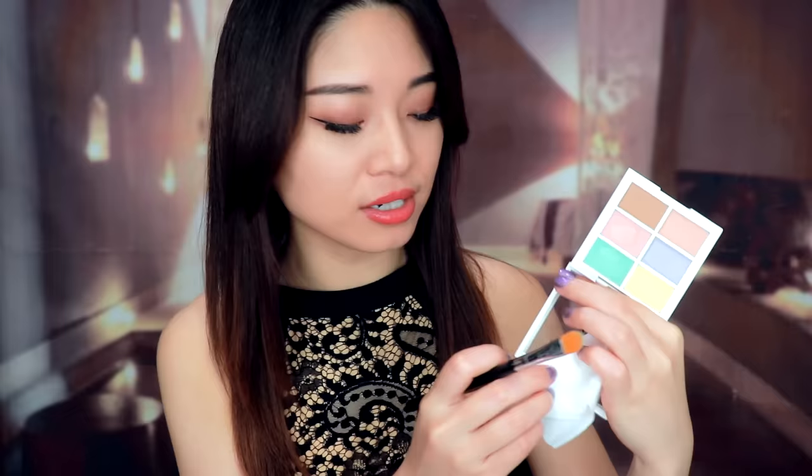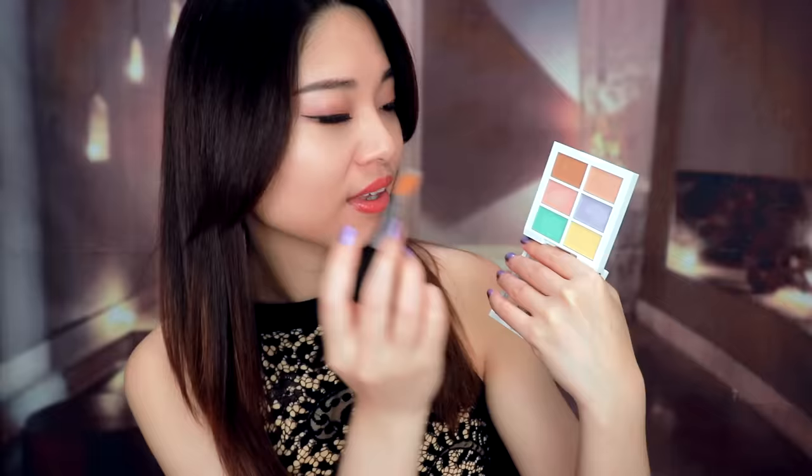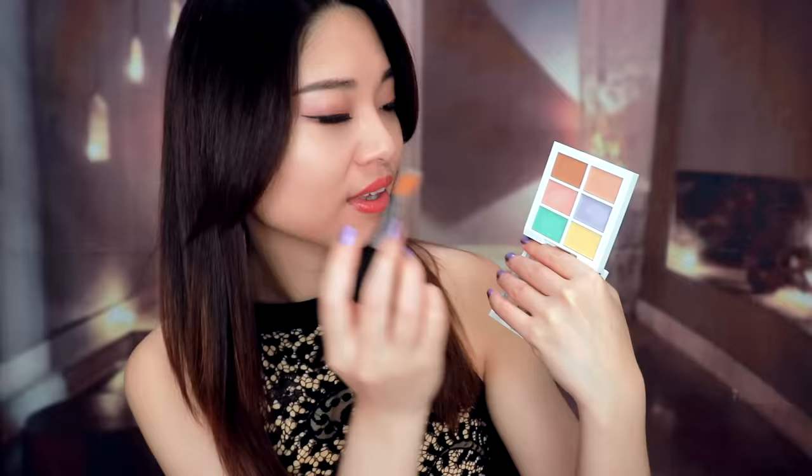This concealer's texture is a little bit dry, so you have to blend it immediately. Just use a sponge to tap and blend it on each side. Then use a towel to clean your brush. Next, we can get this purple — or you can call it lavender — color. We can use it on your forehead and your nose to highlight this part, then blend it in.